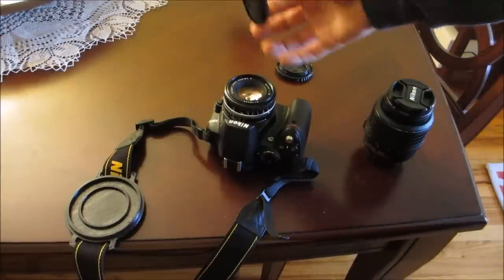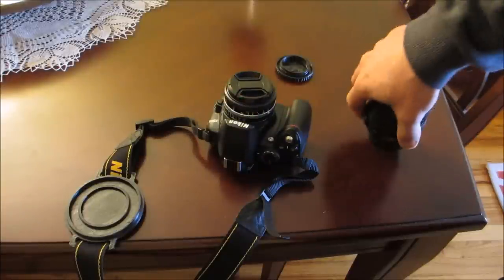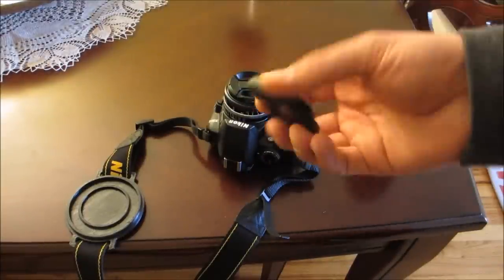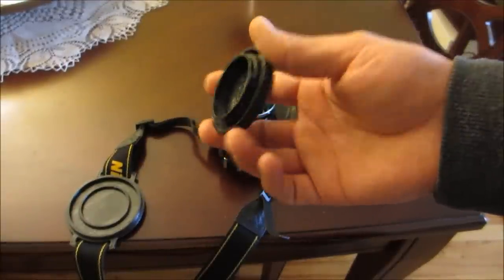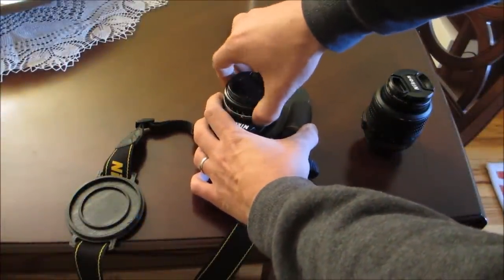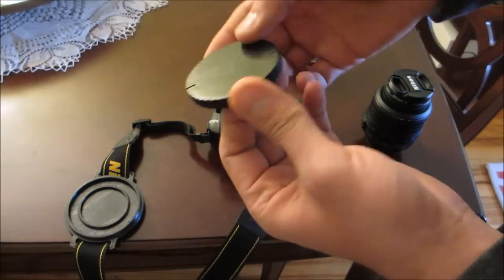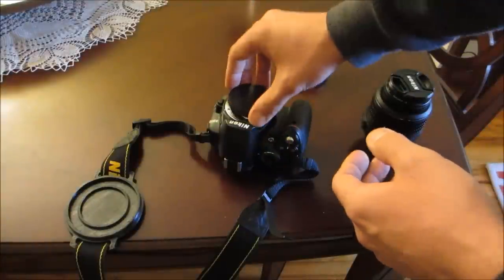When I purchased the lens, it came with a cap for the front and a cap for the back, which I've put on this lens. But I wanted a body cap, so I went to Thingiverse and downloaded one — it's actually a very nice little body cap. I did a little bit of post-processing, just applied a little acetone to smooth it out.